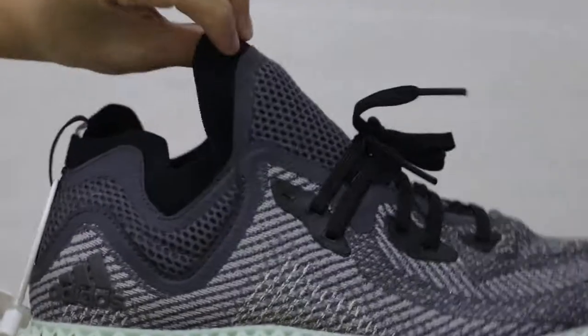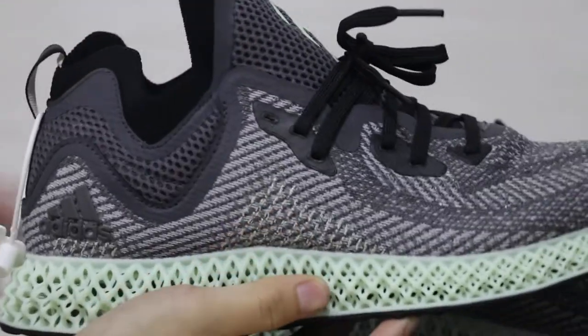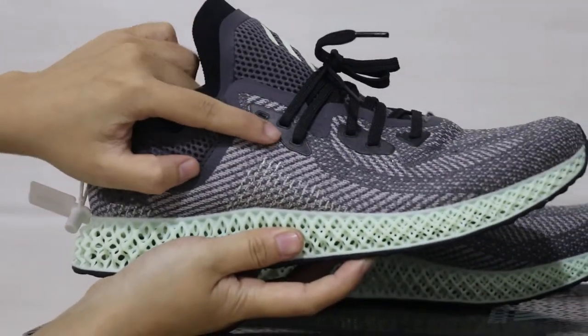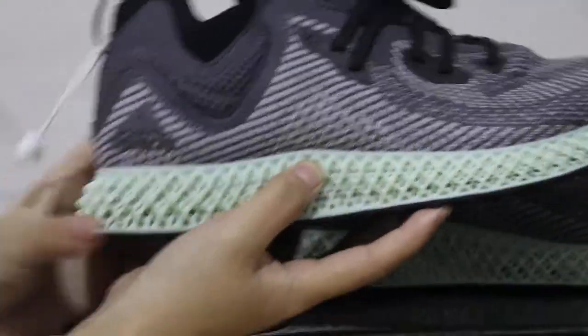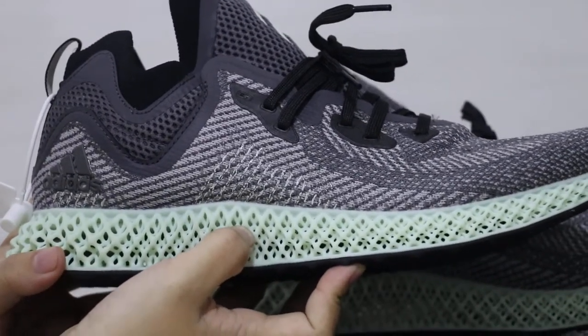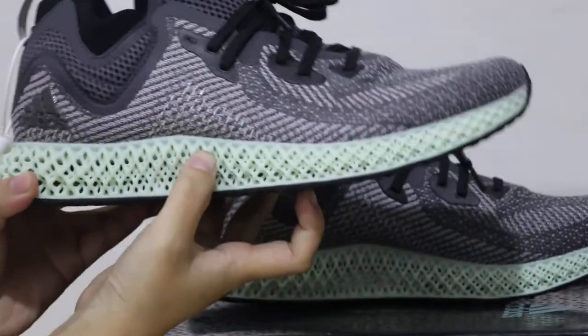Check the side — the texture is very cool. Here is the shoelace hole going to the midsole. The midsole has a very unique design and is very soft, as you can see.